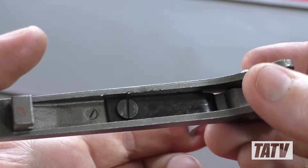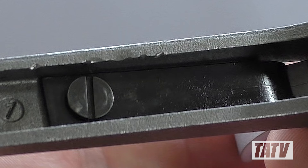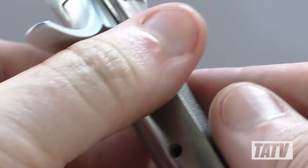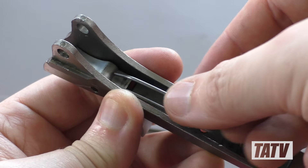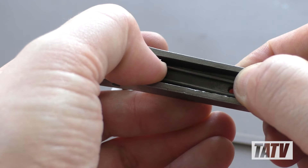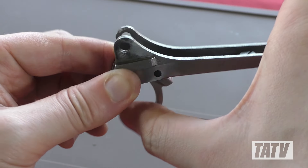Let's move on to the first spring we'll be replacing — the trigger spring. As you can see, it's a large flat leaf with far more tension than is required. After removing the trigger spring screw, we'll go ahead and drop the new one in. Right off the bat, you'll see it's a tiny fraction of the size and tension of the stock model. This will make for a dramatic reduction in trigger pull weight.